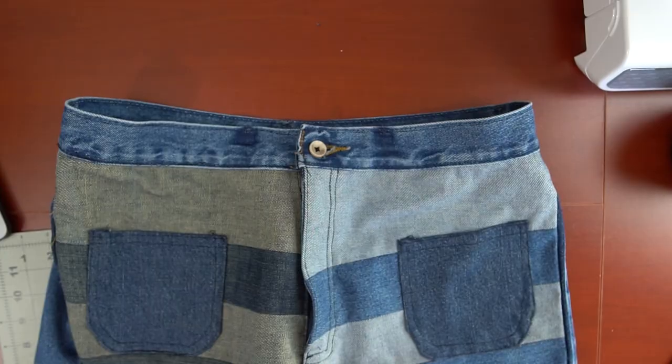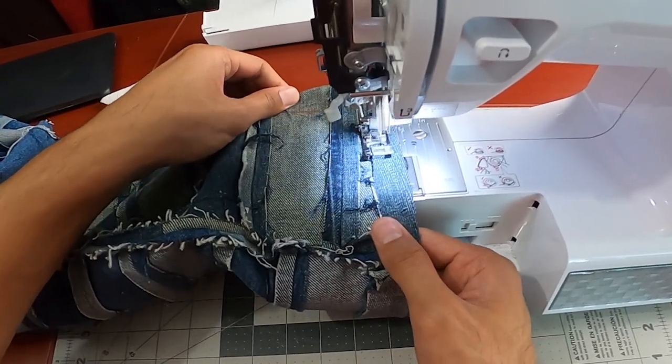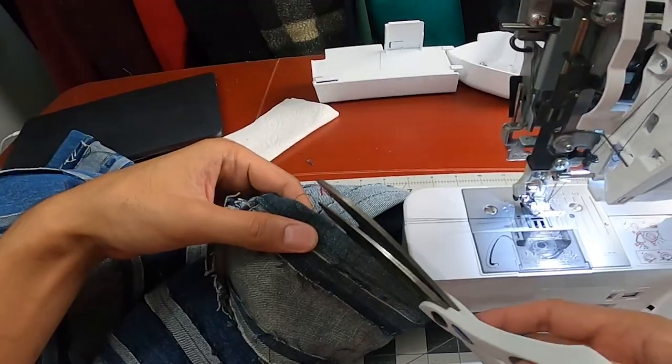And then I finished off the top of the pants by adding back the belt loops. The last thing to do was to finish it off by folding and sewing in the hem at the bottom of both pant legs.